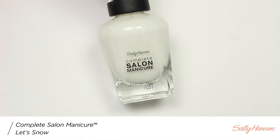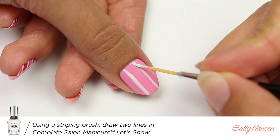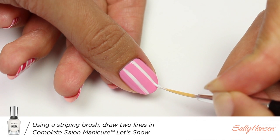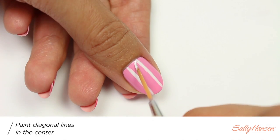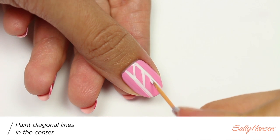Next, I'll be taking Let Snow and a striping brush to create two lines going down the nail. I'm going to apply diagonal lines in the center of the two lines I just created.